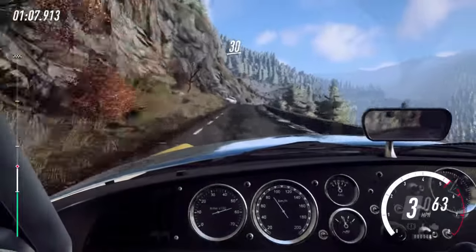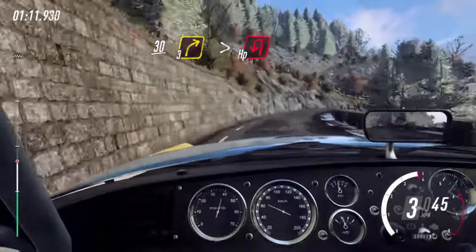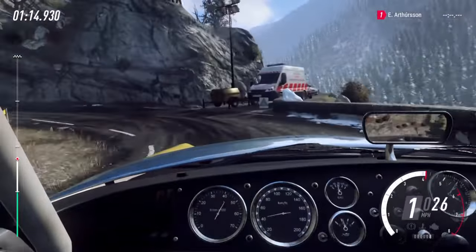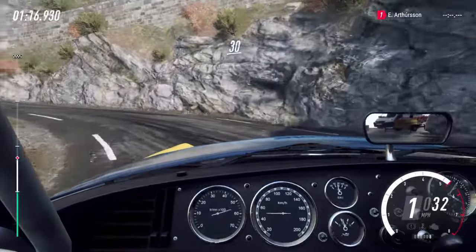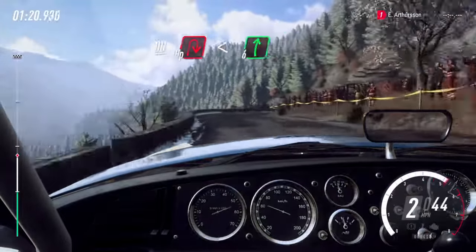And keep left over 30. 3 right long, tightens into unseen open hairpin left. Opens 30. Unseen hairpin right. Opens 6 long.